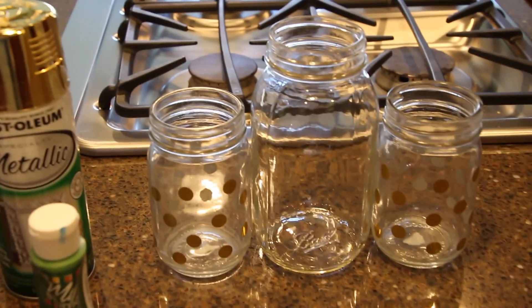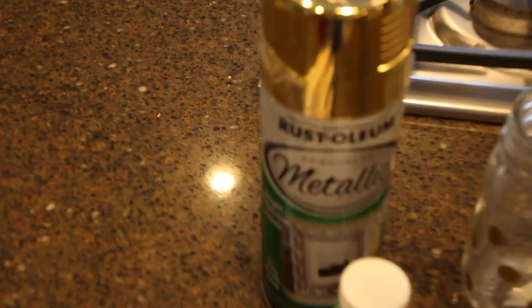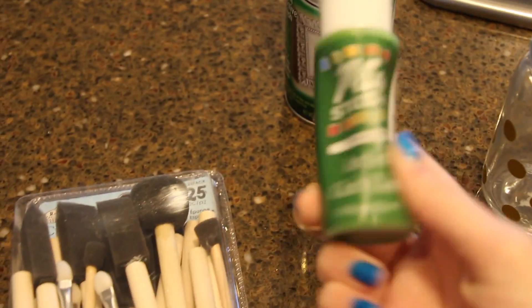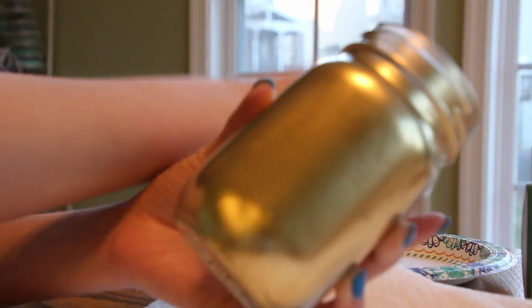For the shamrock mason jars, you're going to need two small mason jars and one large one. I found two clear ones to start with. You'll need some gold spray paint, some green paint, and some brushes. I recommend doing this outside so it stays clean, then let it dry for about two hours. For the shamrocks, use green food coloring and just paint three dots to form the shamrock shape.